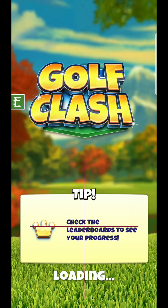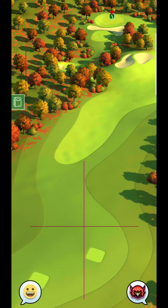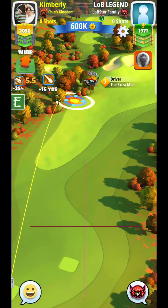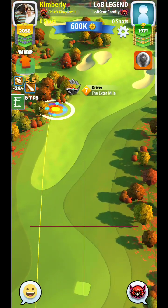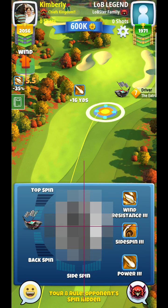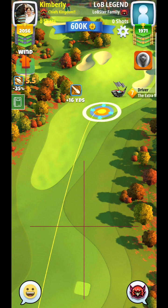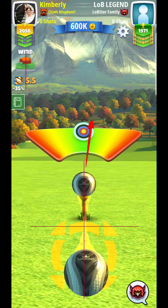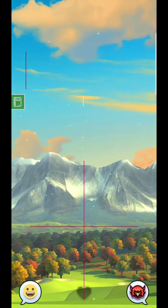All right, here we are — Eagle Peak, hole one, par four. Looks like we've got a little bit of a tailwind here. There are definitely a couple of different ways you can go about this. What I'm going to suggest for most cases is to just blast it as far down towards the right-hand side as you can. If you have a very good curling driver, it might make a little bit more sense to try to curl it over to the left-hand side behind these trees.